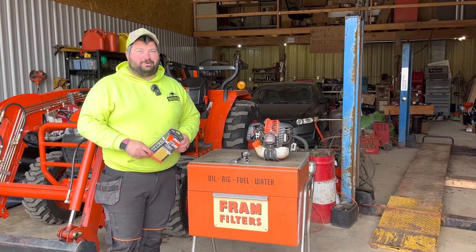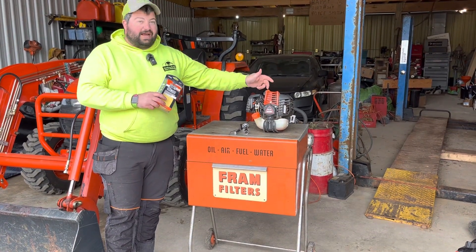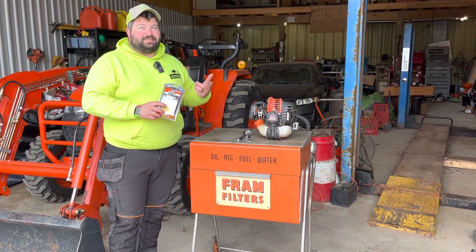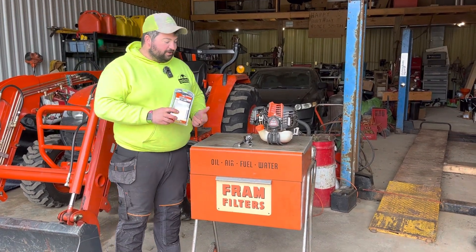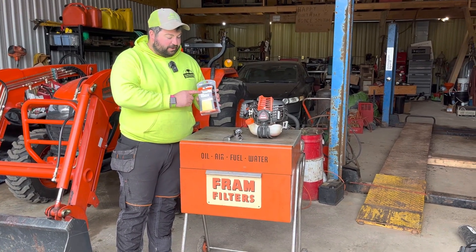Hey guys, Dylan here, Hamilton Sons Property Maintenance. Today we've picked up the ECHO UCAN Maintenance Kit for our SRM2620 trimmer here. What's included in the kit is a fuel filter, an air filter, and a spark plug.